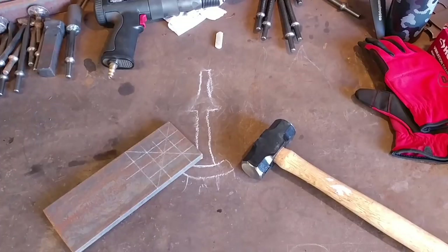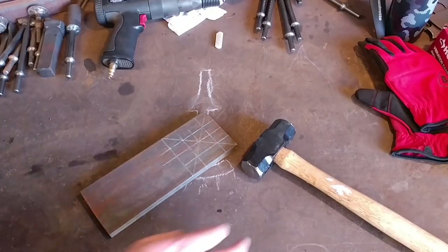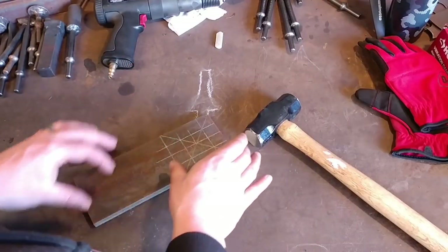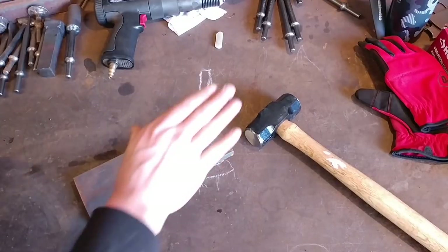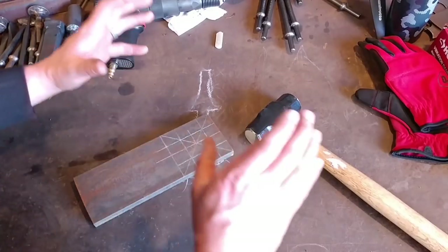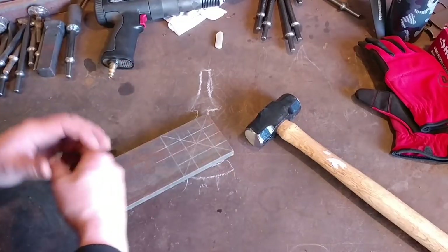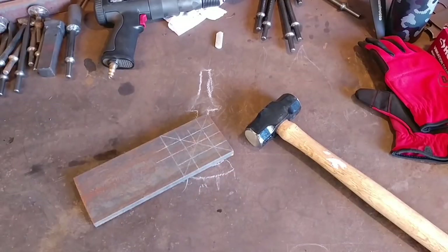Hello everyone, welcome back to the workshop. Today I'm going to be showing you how to make a poor boy flatter. The name may sound familiar because this isn't exactly my design. This is something I saw at a quad state, and as far as I know, the guy that came up with this design — I believe his name was Chip — he was responsible for the terminology: a poor boy flatter, or a poor man's flatter, or a poor blacksmith's flatter.